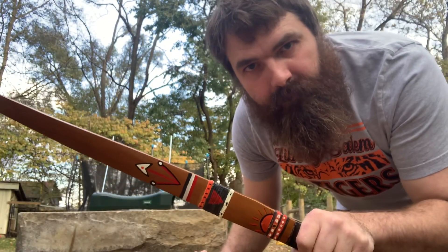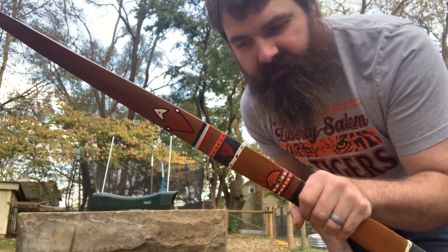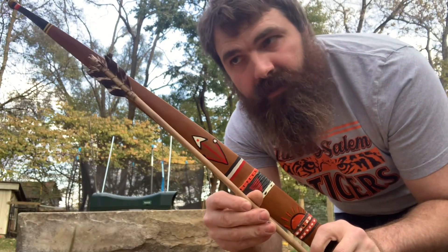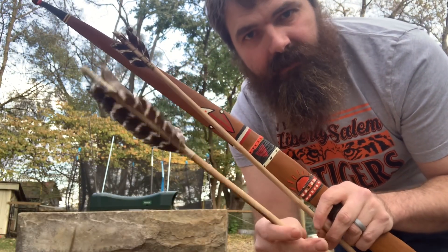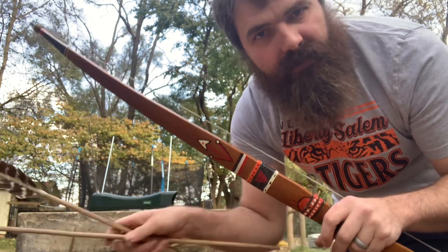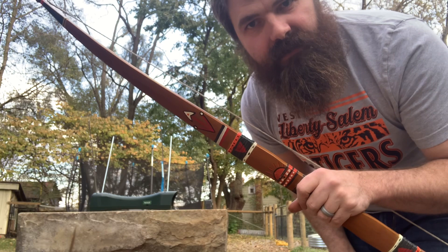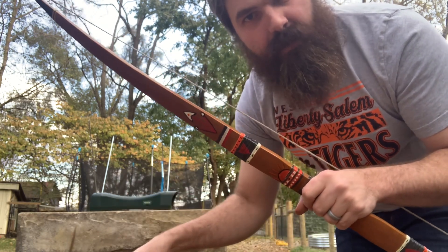We're back with our bow from our previous test — it's pulling 50 pounds at 26 inches. We're going to shoot our 432 grain arrow and our 590 grain arrow, measure the velocity, and then compare the kinetic energy. It's an arrow weight mass showdown.